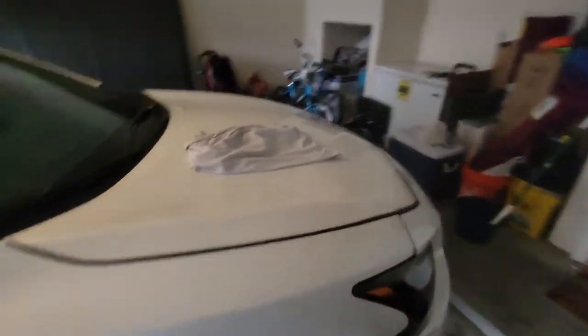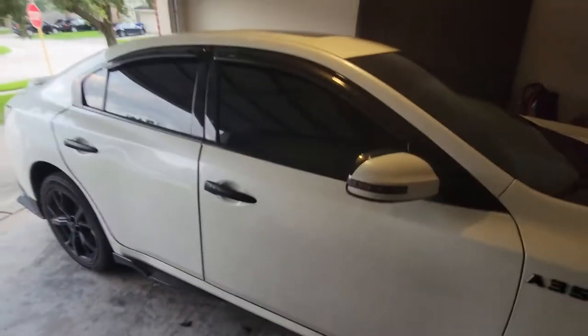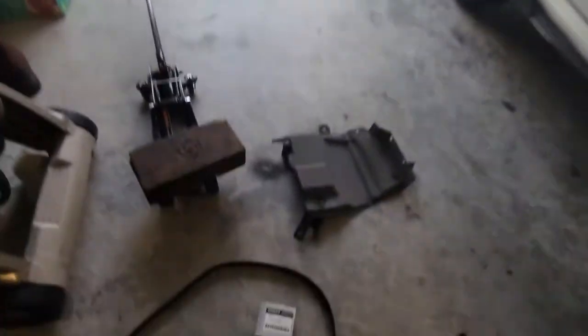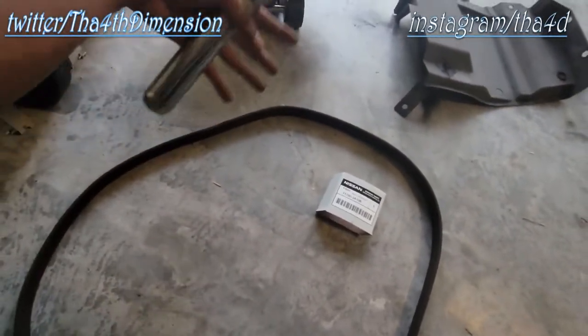Today we're going to be changing the v-belt — or serpentine belt — on this 2014, 7th generation, 2009–2014 Nissan Maxima. It might be the same thing on the Altima, the Rogue, and the Murano.